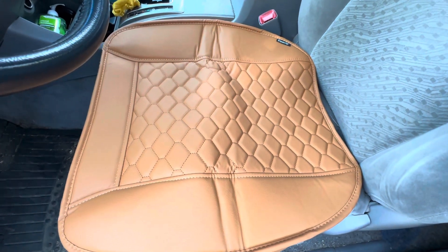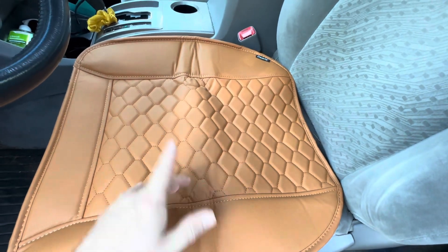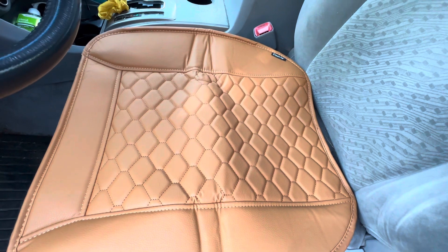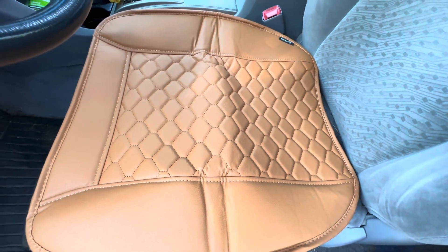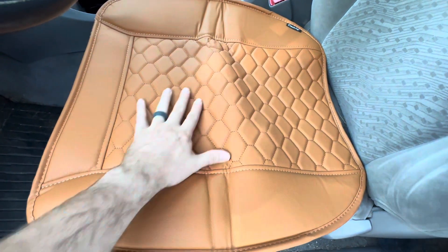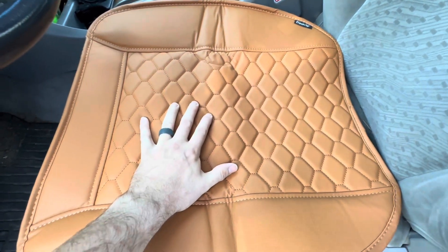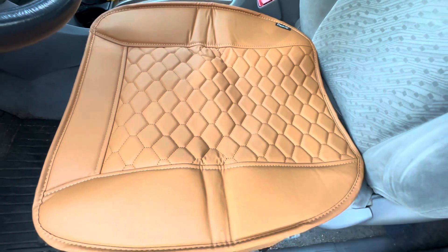The first thing you want to do is center this thing on your seat, making sure that it doesn't interfere with your seat belt — safety first, that's what I always say. Right now I can already tell, with it not even strapped down, that the anti-slip is going to be excellent on this.